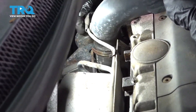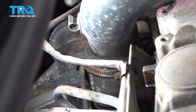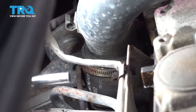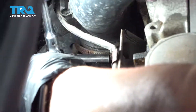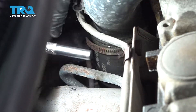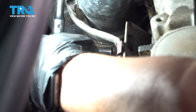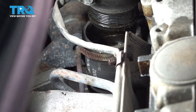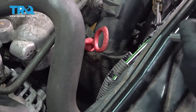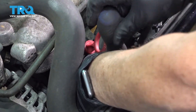Now we're going to take off the air crossover tube to the turbo here. Just take this little wire out of the way and I'm going to loosen up the clamp with the 7-millimeter socket or a flathead screwdriver so I can pull this right out of the way. Then I'll follow the tube to the front and loosen the other end clamp with the 7-millimeter socket.